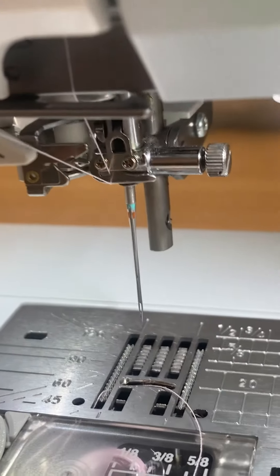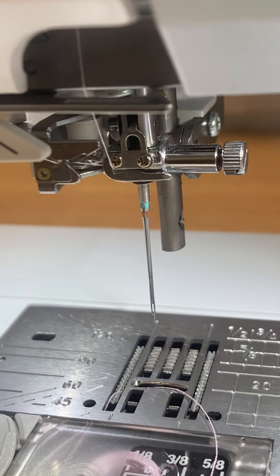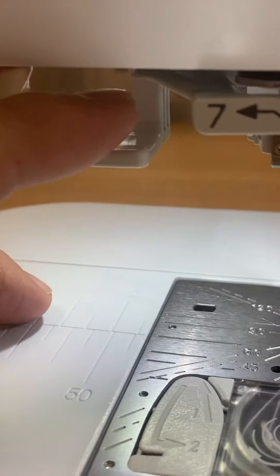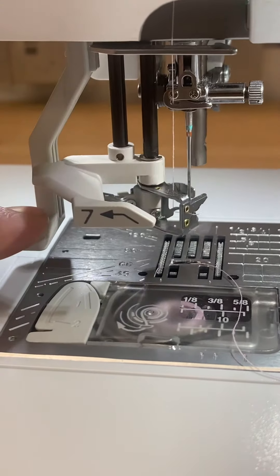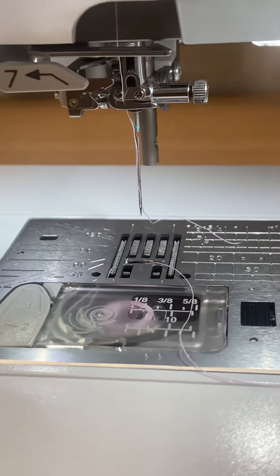That's why you've got to keep the thread taut all the way in. You've got to pull the lever down all the way. And as I do that — all the way, thread taut — delivered, threaded through.